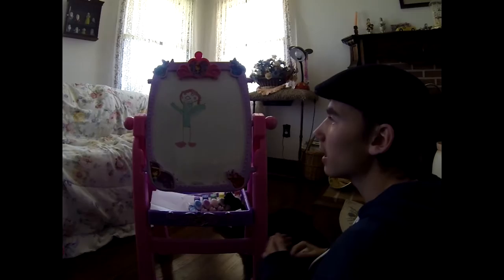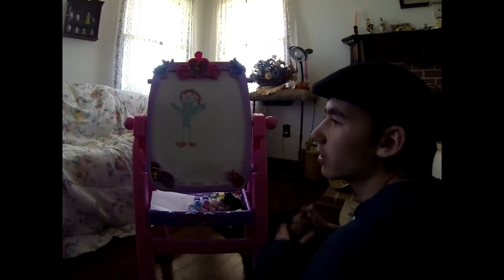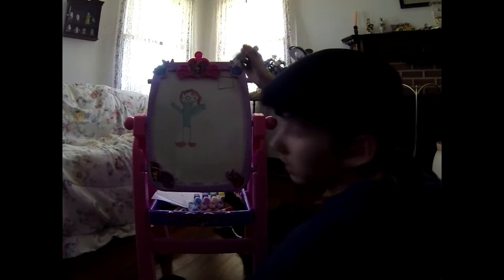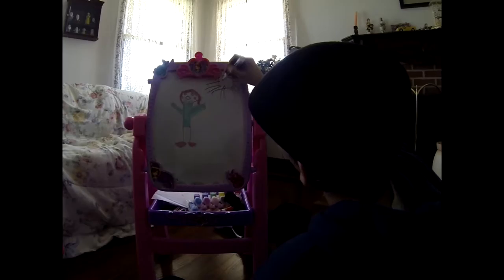And now we could make up a background. I would like to draw in some more features into the background, like nature and whatnot. Let's get very detailed here. I need my black marker. We will draw in the sun now. The sun is not a circle — it is really a rectangle. So you just draw a rectangle and then you draw straight lines coming out of it. There you go — you have your sun.